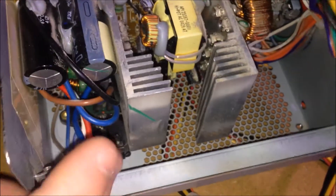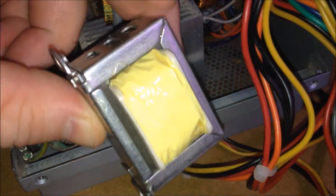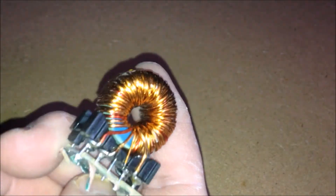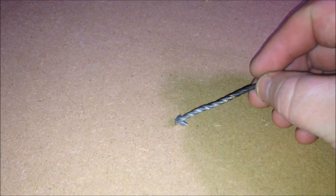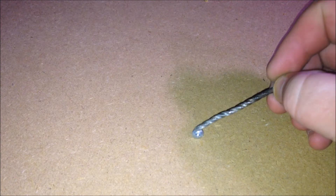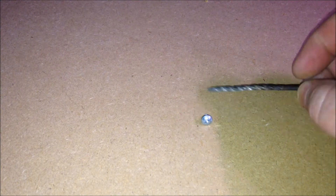So to start off with, we do need copper. I was able to find some inside of an old PC power supply — there are some here, as well as in this coil here. All you have to do is unwind the copper from this coil, and it does provide quite a lot of copper. And just to show you, this nail is non-magnetic. I'll show you a few times to let you see that it does not pick this screw up.